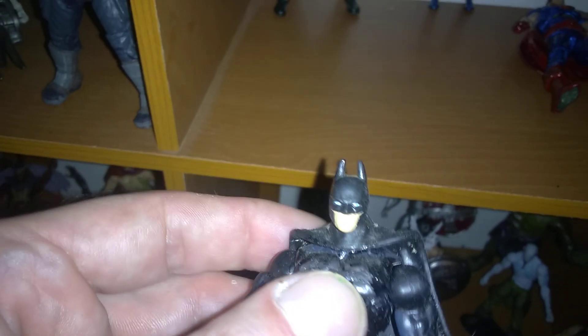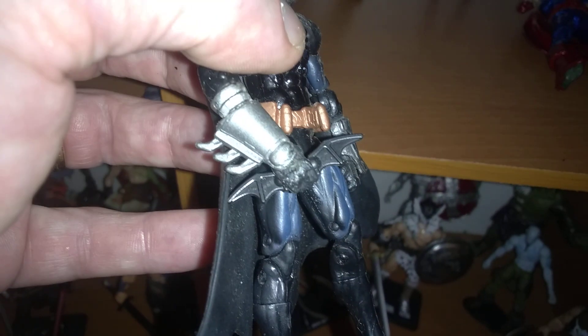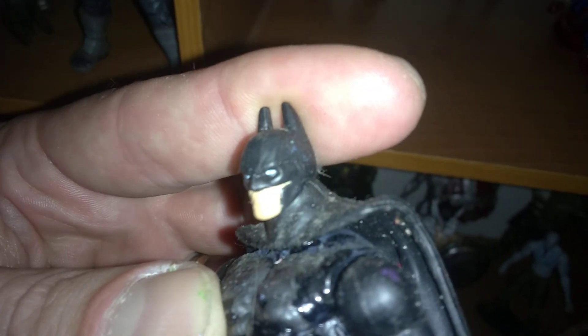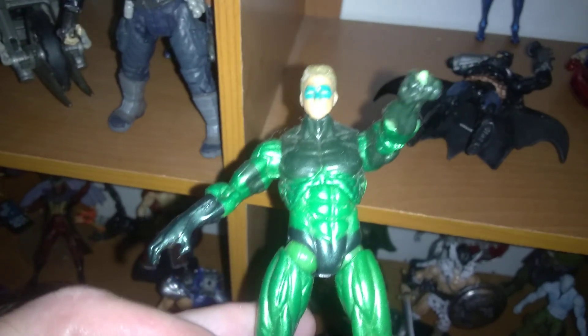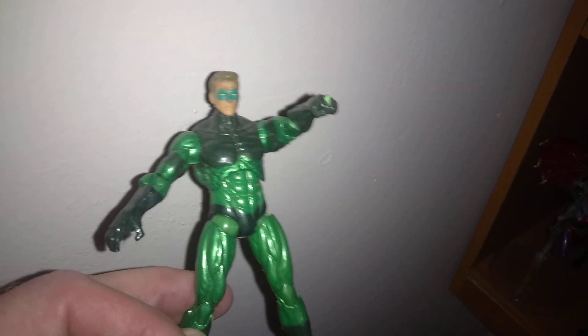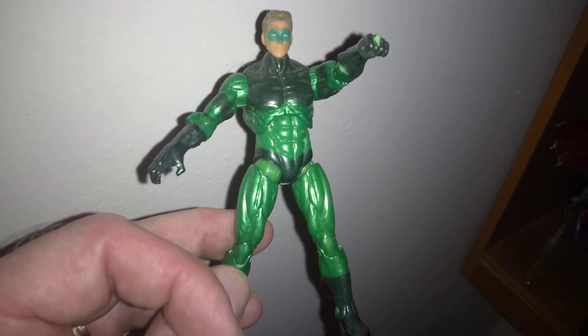I made a Batman — he came out pretty sweet. I did the bat decals, bat legs, gauntlets, gave him a bat cuff. He came out pretty sweet. All movable — head moves, arms move, he's beautiful. Great movement on him. Then I went to Green Lantern. Now Green Lantern's been working out because yeah, he's diesel, but he's dope. He matches beautifully. I didn't paint the insignia on because I really like the armored look. He just looks sweet.